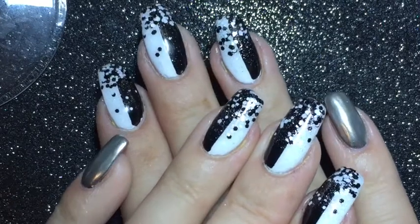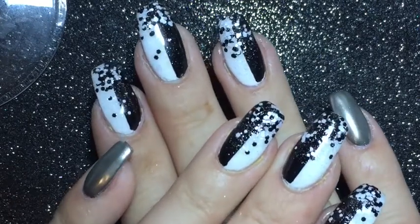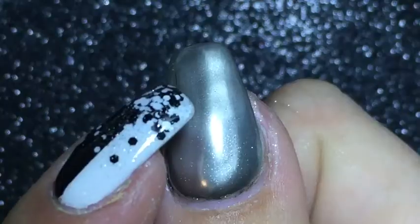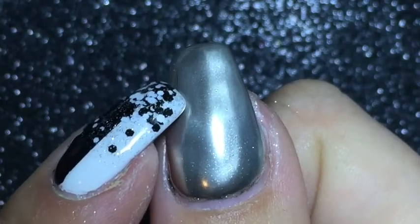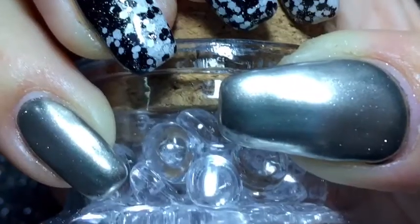And here's the finished manicure. I hope you like it. If you do, please give me a thumbs up and don't forget to subscribe to my channel. See how the other nail is reflecting in my thumbnail? Thanks for watching.